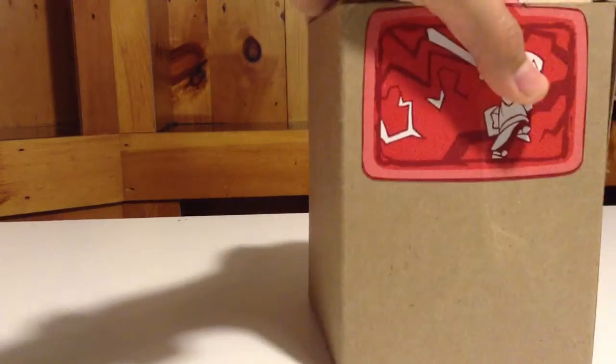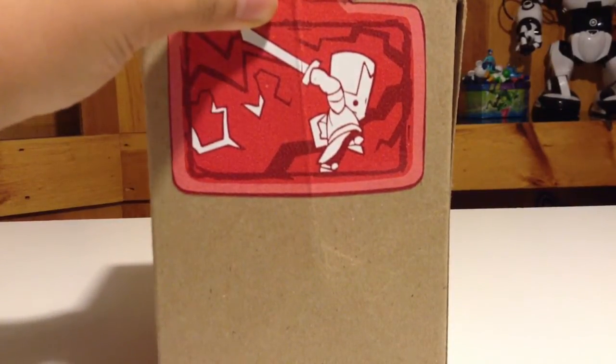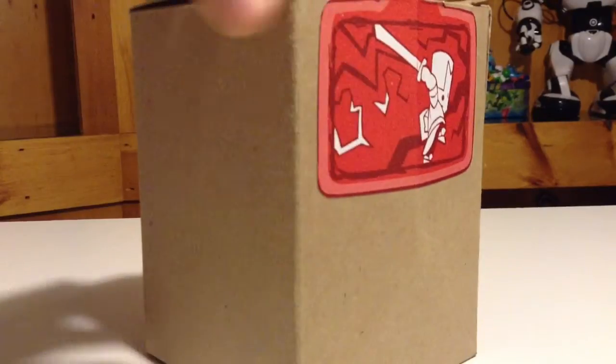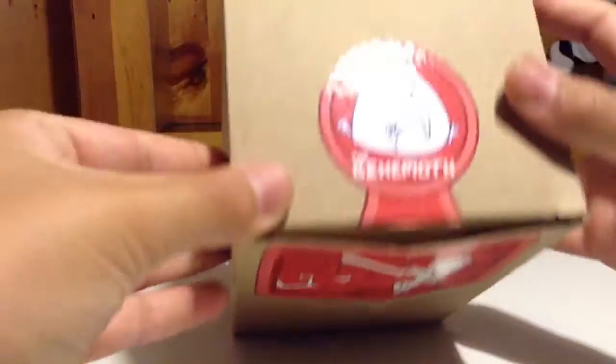Hello guys, today I'm going to be reviewing and unboxing the Red Castle Crashers Knight. On the front of the box we see a Red Castle Crashers Knight, and on the bottom of the box there is a bag of gold from the game.